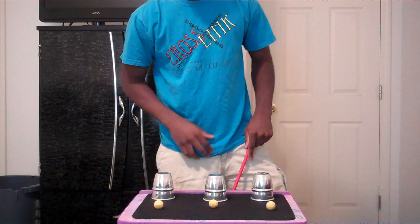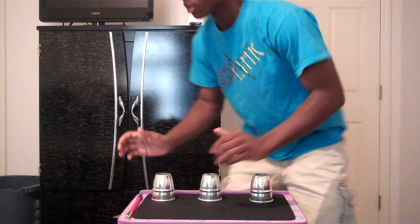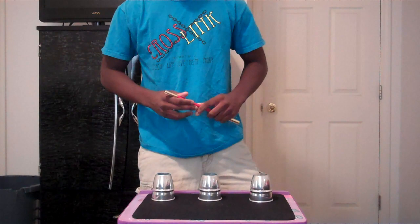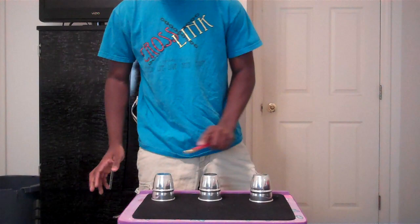Now we're going to get to the interactive part where you get to play. I'm going to push a ball under each cup, and you can pick any cup you want — completely your choice. Pick cup A, B, or C. Maybe letters are confusing — let's go with numbers. Pick any one cup you want: one, two, or three.